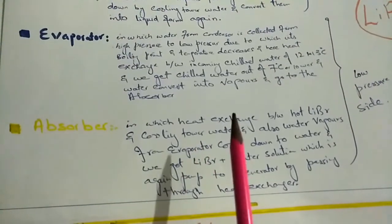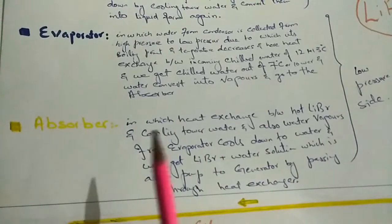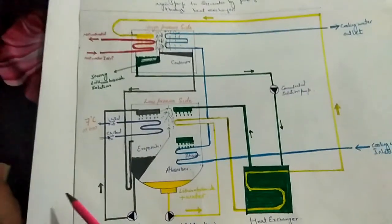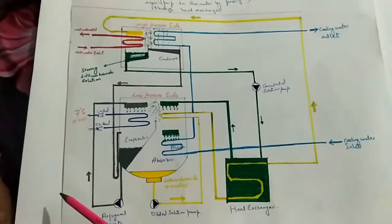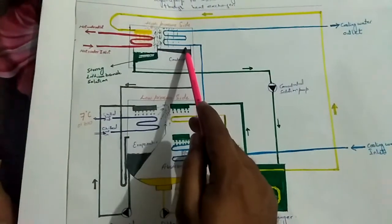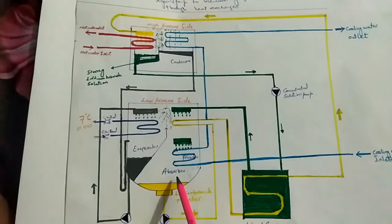Now let's study the schematic diagram to see how all these processes and cycles work. As you can see in this schematic diagram, this is the generator portion, this is the condenser portion, this is the evaporator portion, and this is the absorber portion.